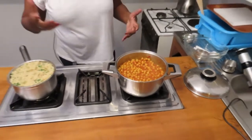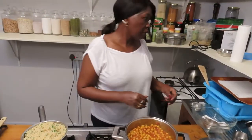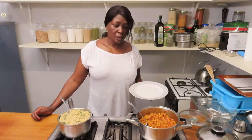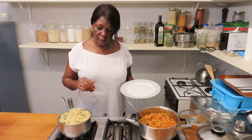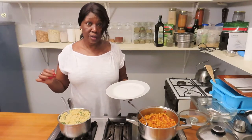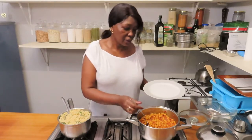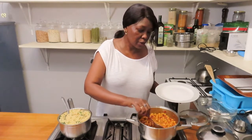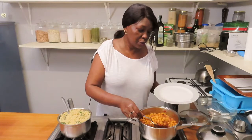So if we are ready, we can just serve. Our meal is ready — go ahead and serve. See, the chickpeas are a beautiful color.